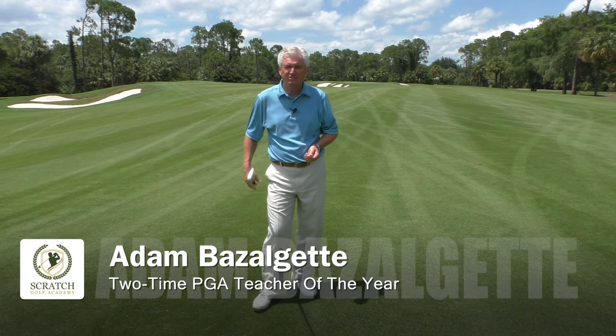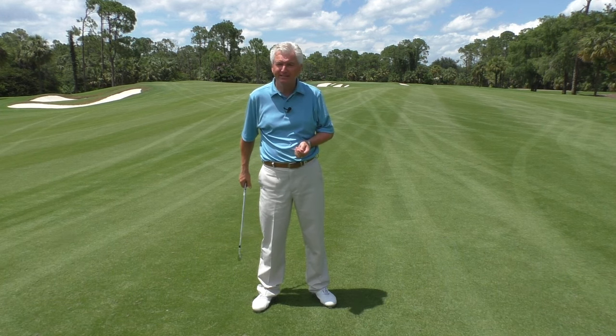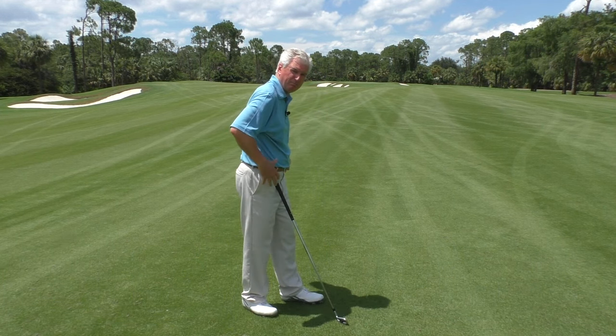Welcome back to Naples, Florida. Adam Bazalgette here, two-time PGA Teacher of the Year award winner, founder of Scratch Golf Academy. Today let's look at the setup, but especially posture.